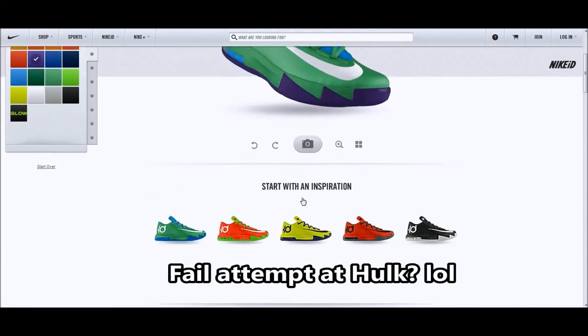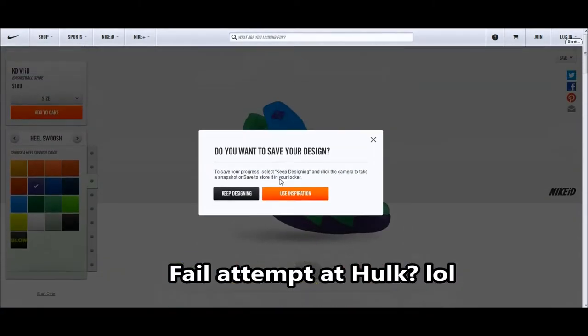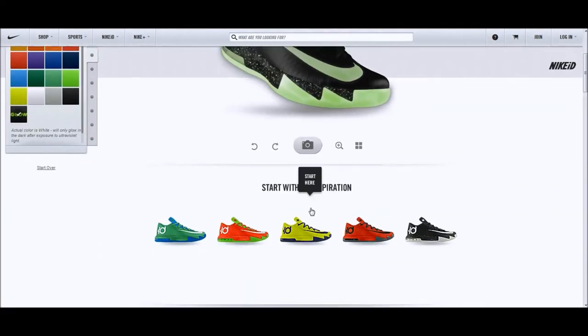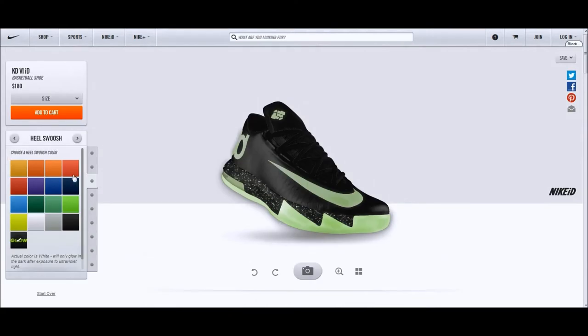I tried making it as a Hulk colorway — see what we got. Next, here's a black and glow-in-the-dark colorway, which is a pretty cool starting point. I don't like the long tongue, and along the side it's almost like a split pack — you'll see what I mean.